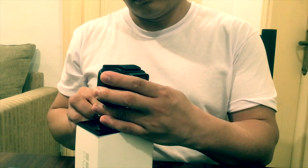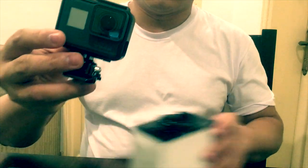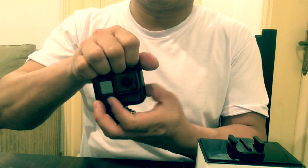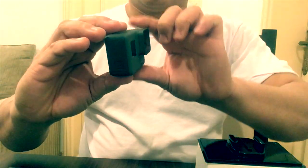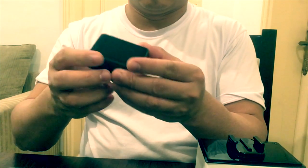That is a GoPro 5. It has a touchscreen also. We are installing now — I installed, how to open, how to take the GoPro out of the case. I removed already the casing of the GoPro 5. How to use this GoPro — it's very small and very nice for blogging also.